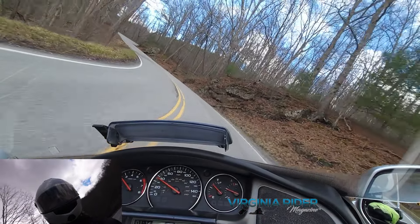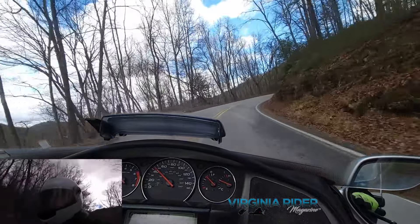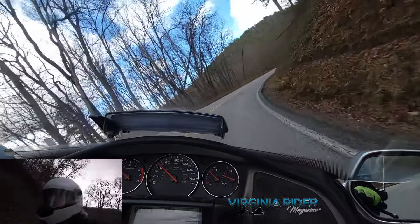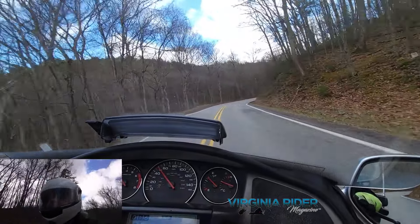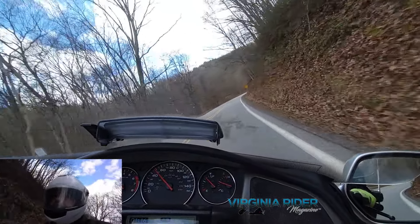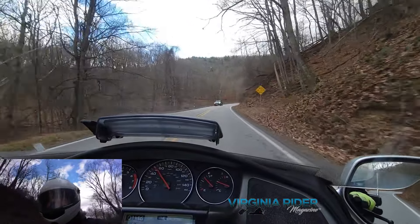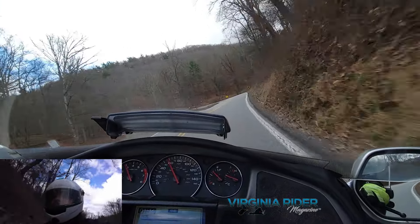It's almost one of those corners that's long enough to where your lean dictates speed and your throttle dictates line. It's almost cross controlled a little bit.